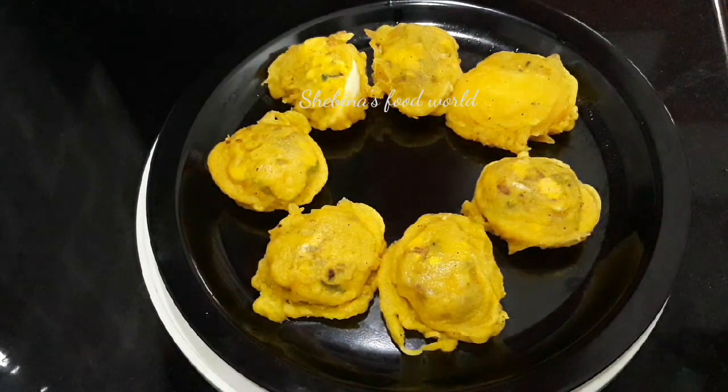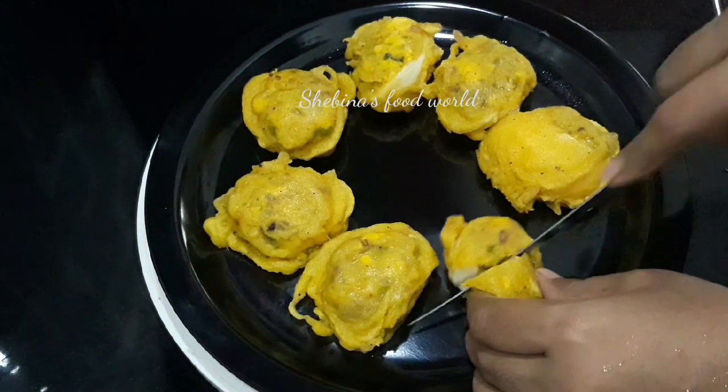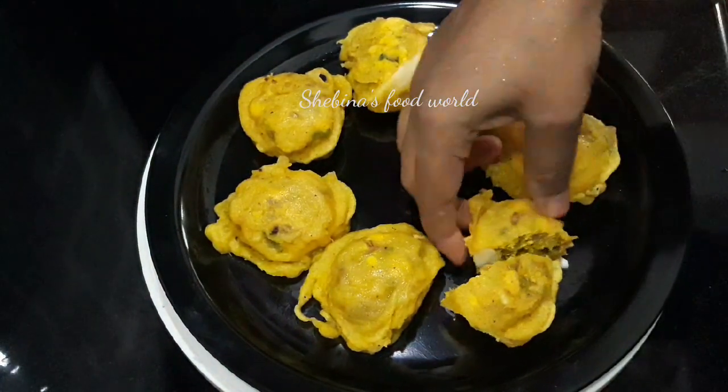Hello! This is a great and tasty meal — an evening snack.